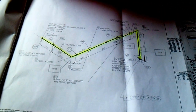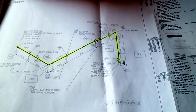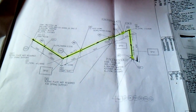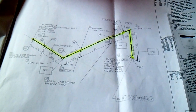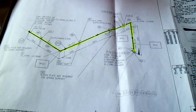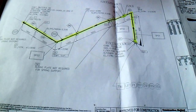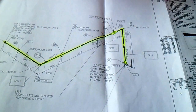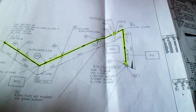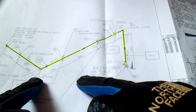This is the isometric drawing. For this isometric drawing, you will see here the orientation of the pipe, the type of materials, and all details regarding what is to be fabricated.